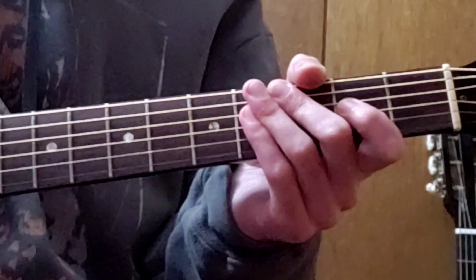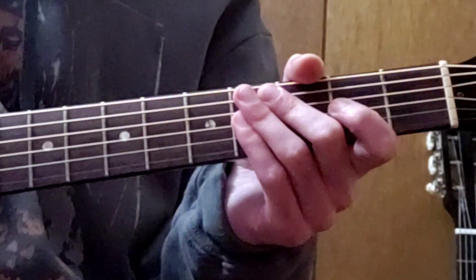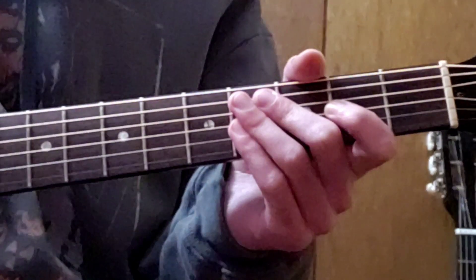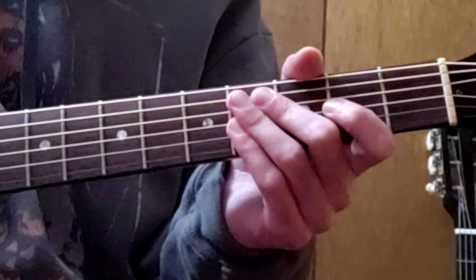So now we're going to talk about drop D tuning — what it means, how to achieve it, how it's useful, and what kind of guitar players use it. It's very popular on the acoustic guitar and sounds great, but a lot of hard rock incorporates this on the electric as well.